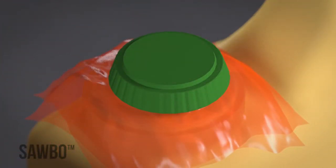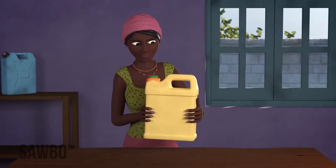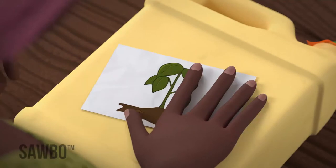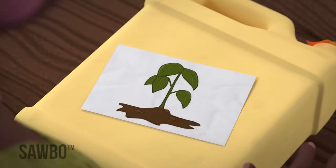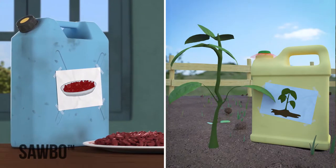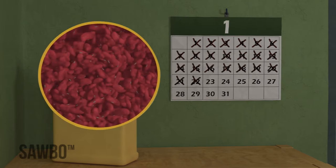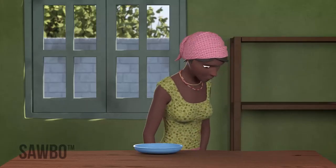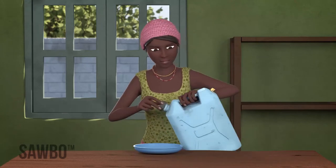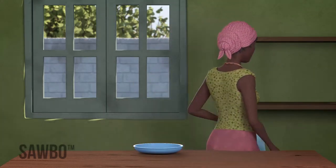Seal the lid of the jerrycan tightly and your beans will be safe from insect attack. Remember to label each jerrycan with the date it was sealed and with the intended use of the beans — either for food or for planting. Once the jerrycan is sealed, do not open it for at least a month so that any bruchids will be killed. It is important that you never open the jerrycan until the beans are needed for planting, eating, or selling.